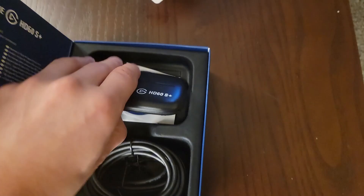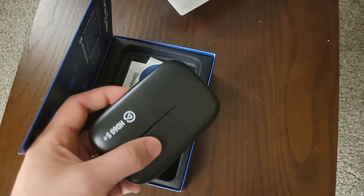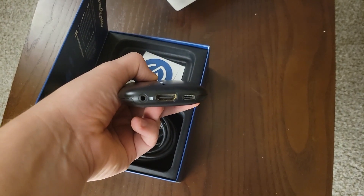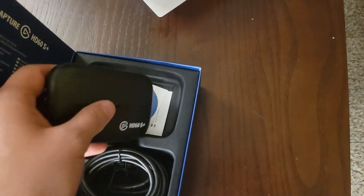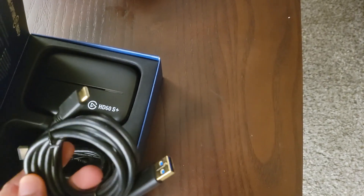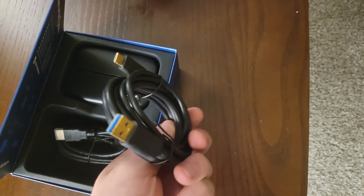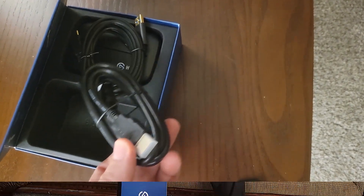It comes with a sticker and the unit itself. It has an HDMI in and out, as well as what I think is an audio out port, a USB-C port, and a USB-C to USB 3.0 cable — the blue one — which is how you actually capture the footage. Now I'm going to show you how to set this up with the Switch.